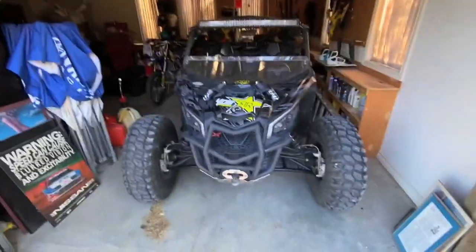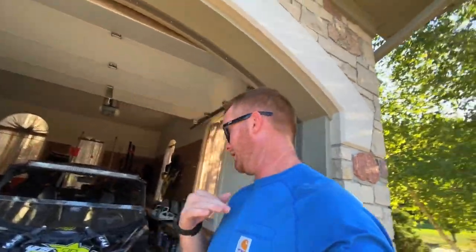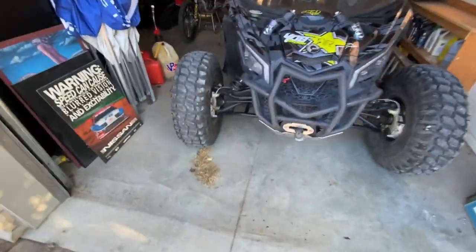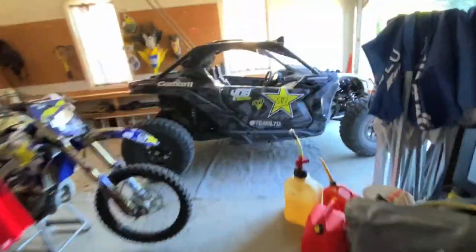We've been waiting for this thing to fall off and now it's finally time. I'm probably gonna throw up shortly, or at least throw up in my mouth, but Ty wants to rip it off with the Maverick. We got some fresh Rhino axles — if you guys need axles, Super ATV is the way to go. I have them on the back already.